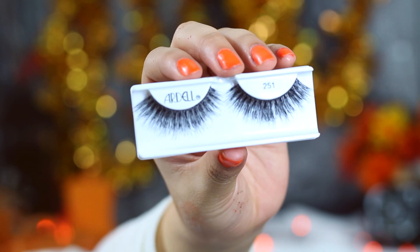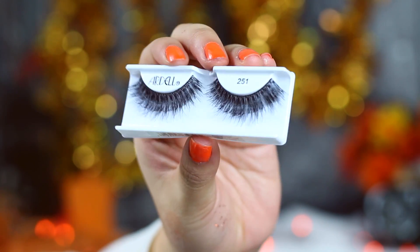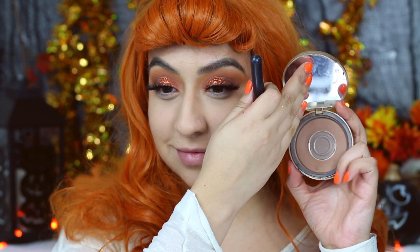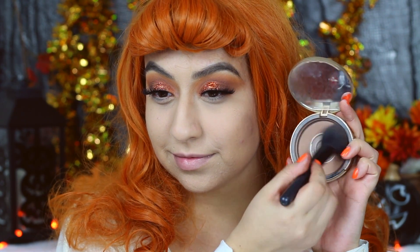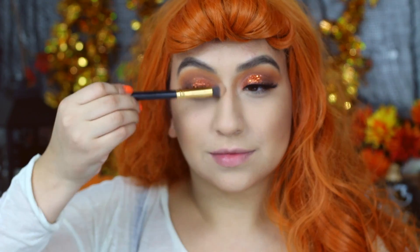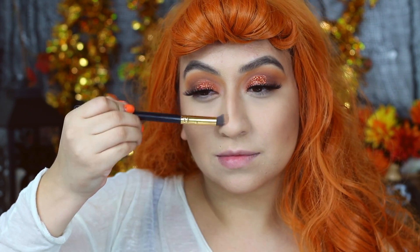For eyelashes, I will be applying these Ardell Double Whispies in number 251. Then we will be moving on to the face. Since I already had my base laid out, I'm just going to start chiseling out my cheekbones. I did go in with the Too Faced Chocolate Soleil Bronzer to give my face some dimension, and I will also be contouring the sides of my nose.